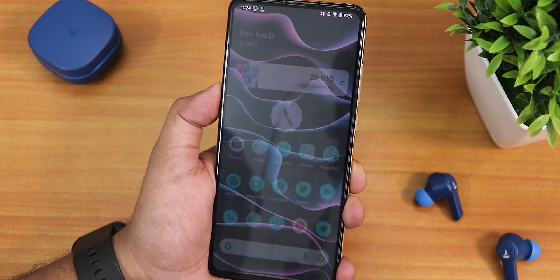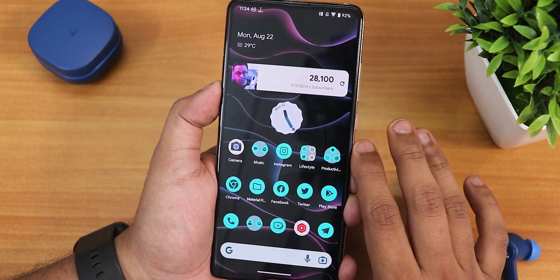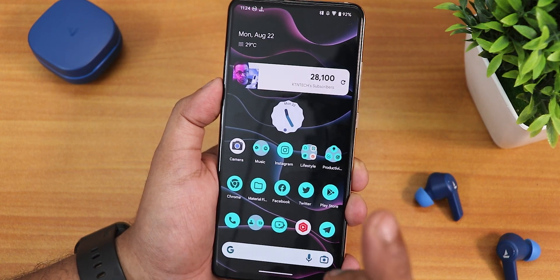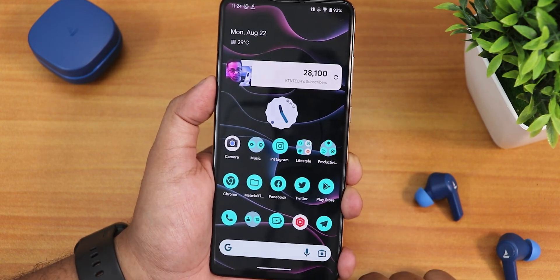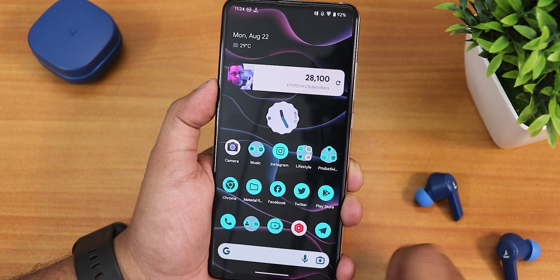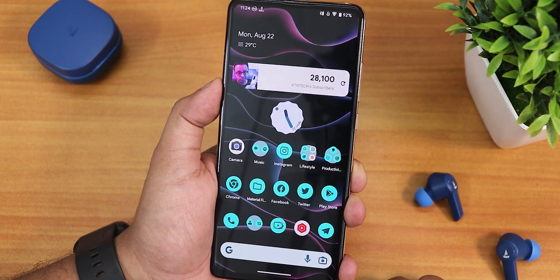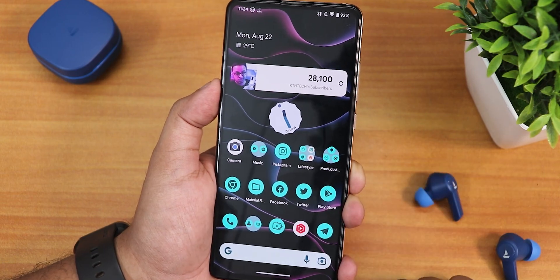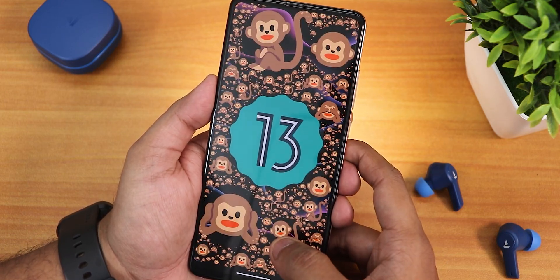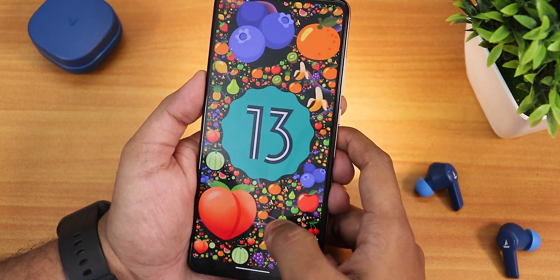Should you go for this Android 13 Evolution X build? Yes — if you can live without ANX camera and minor bugs here and there. Just be aware this is the third build so some features like double tap to sleep may be missing. Otherwise cameras are working great, overall stability is great even on Android 13. Give this video a thumbs up, share with friends, subscribe to the channel, and I'll catch you guys in the next one.